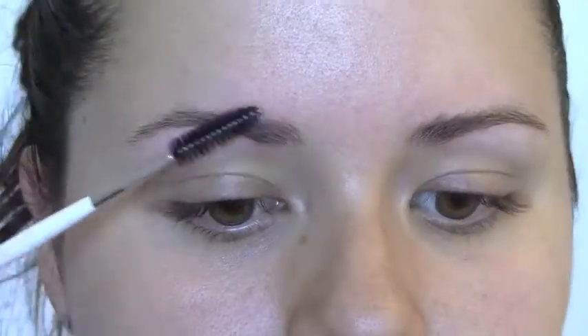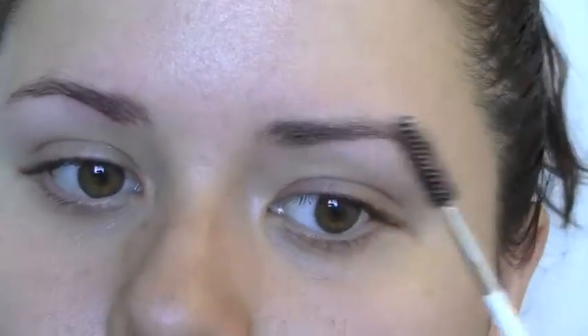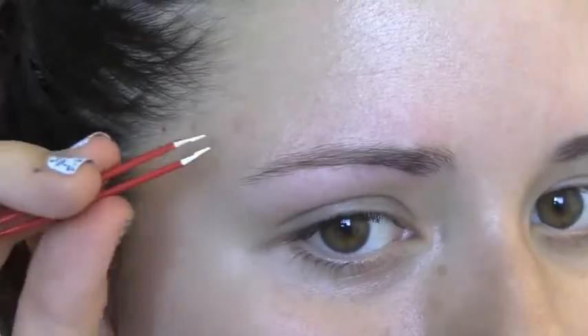Now I'm just going to brush them straight so I can see what's going on on top, and then I'm just going to pluck the dark ones above the brow to give it a more clean appearance.